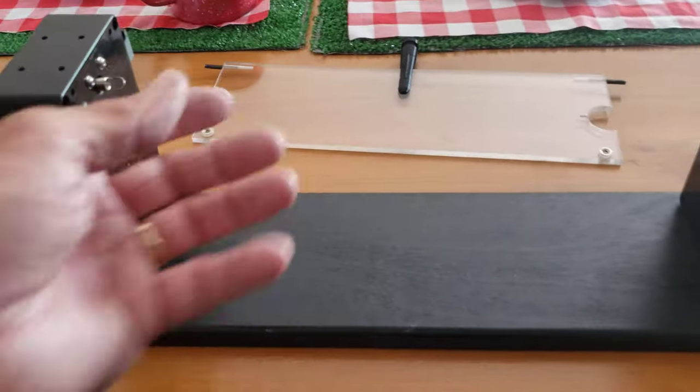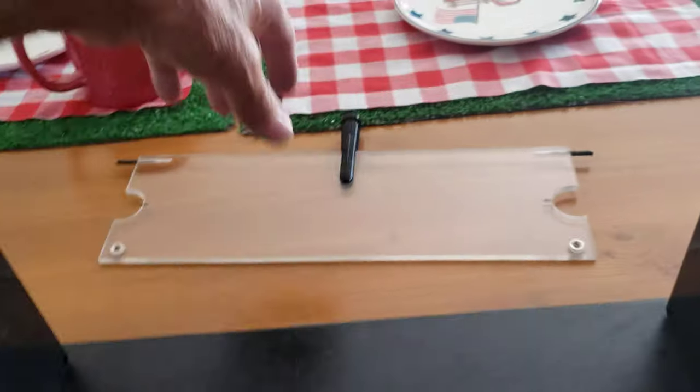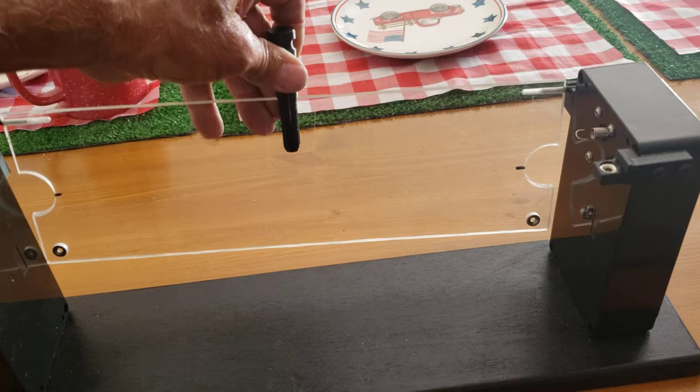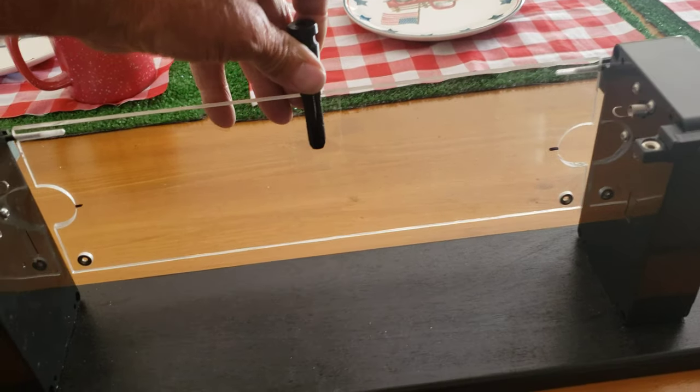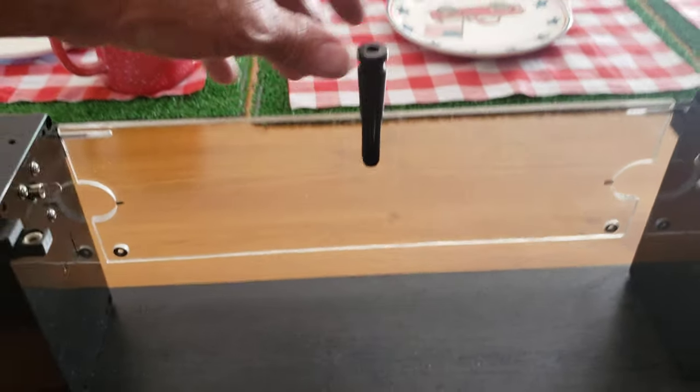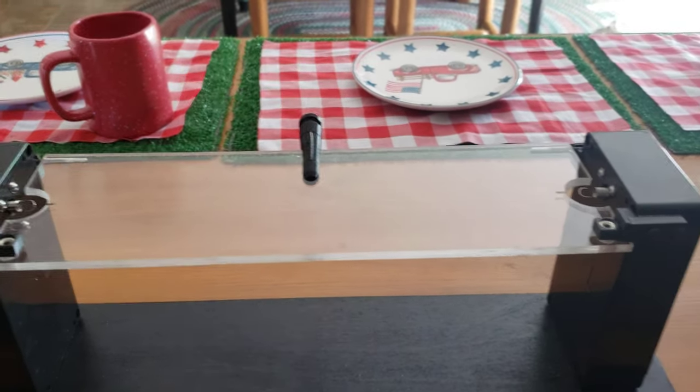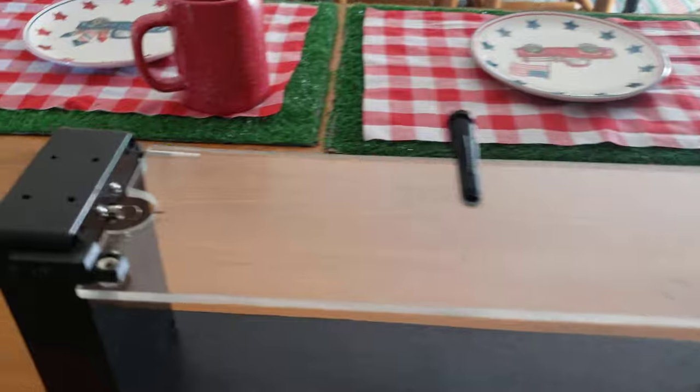When you're finished and you pull your brush off, all you've got to do when you get ready to start another one is put the table on and just run it there and it locks into place with the magnets.